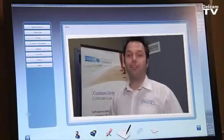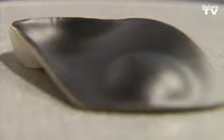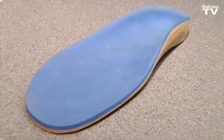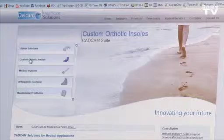The next step uses OrthoManager, where the practitioner or doctor can send all this information to the lab — including the 3D shape of the patient's foot, the picture, and the prescription. No longer do we have to mail a crush box or casts; everything is sent by email and the lab can automatically start manufacturing the orthotic. For more information about our healthcare products, please visit www.delchem-healthcare.com.